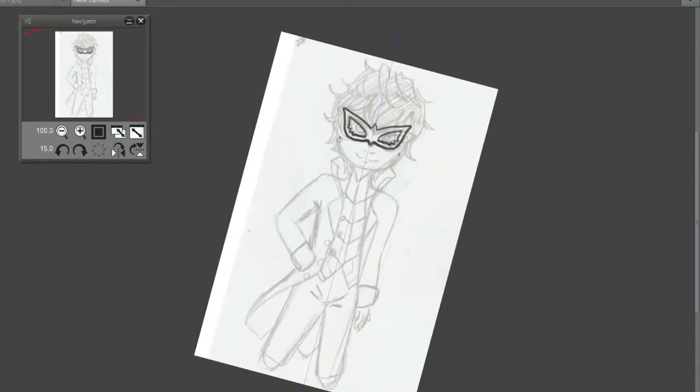Hey you my squidlings, it's Katie here. Welcome back to another video. Today we're doing a fan art piece and I'm doing Joker, or the main character from Persona 5.